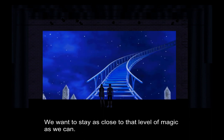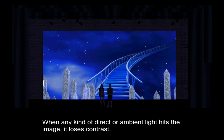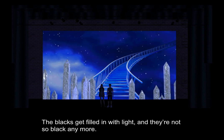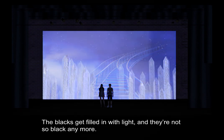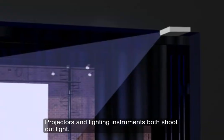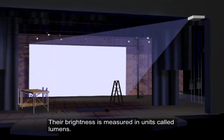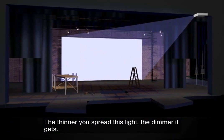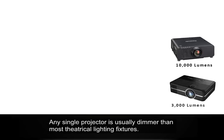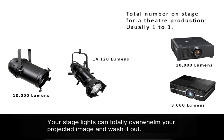We want to stay as close to that level of magic as we can. When any kind of direct or ambient light hits the image, it loses contrast. The blacks get filled in with light and they're not so black anymore. The whites lose their contrast. Subtle colors like browns and darker reds disappear. Projectors and lighting instruments both shoot out light. Their brightness is measured in units called lumens. The thinner you spread this light, the dimmer it gets. Any single projector is usually dimmer than most theatrical lighting fixtures.